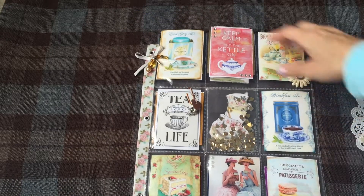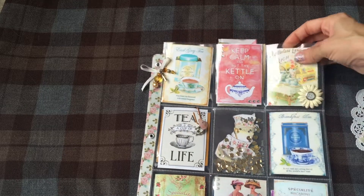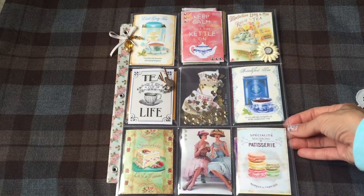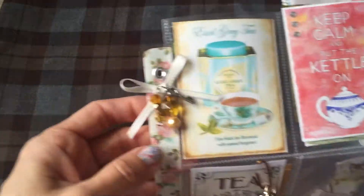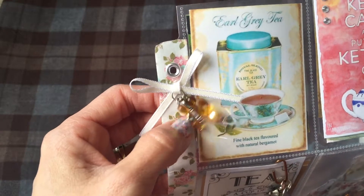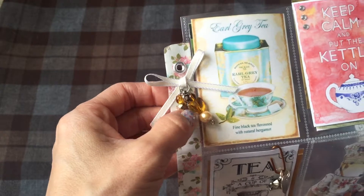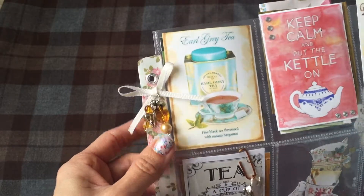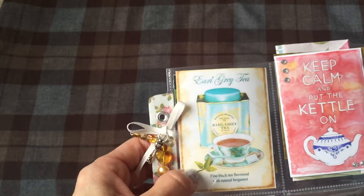Here is the pocket letter — let me zoom out. I found all these images online, printed them off, and sized them down to fit into the pockets. Over here I added these beads that I made with a key charm, and then some ribbon.